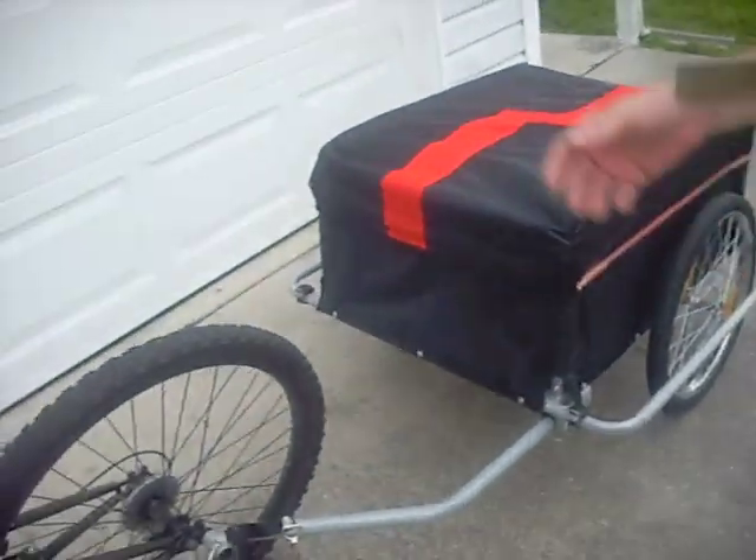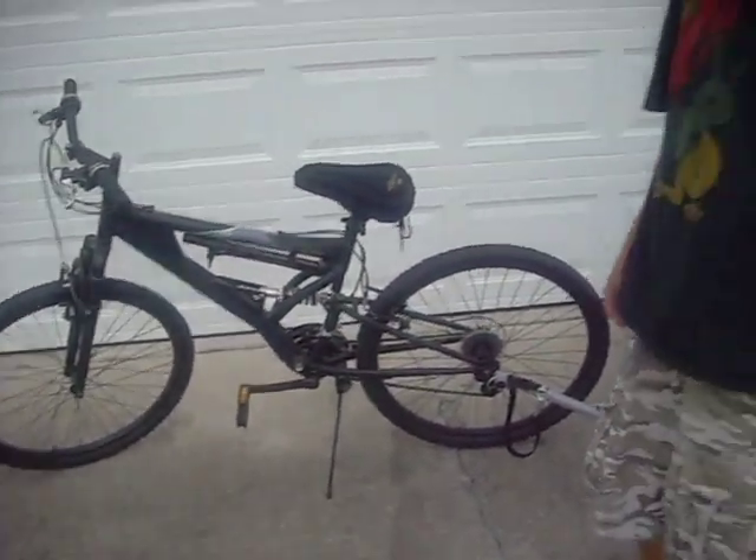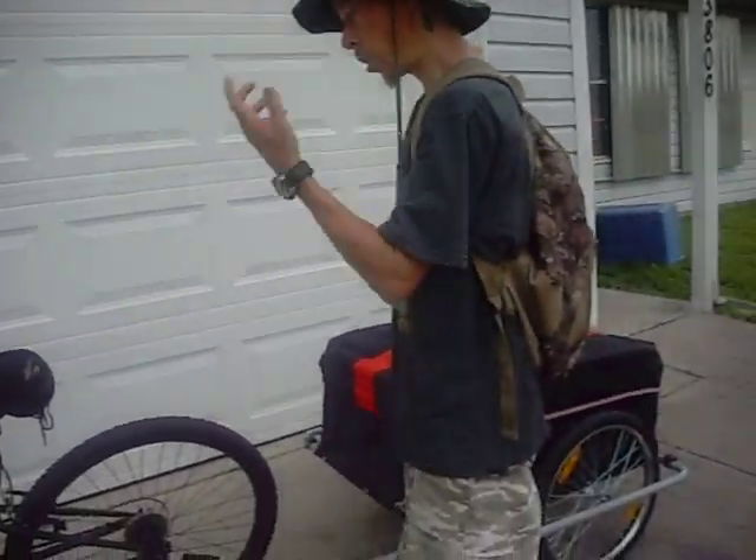It goes right onto a bike. This is my mountain bike — I bought the wife and I bikes last Christmas. Funny enough, we're putting some use to them now. It works great.